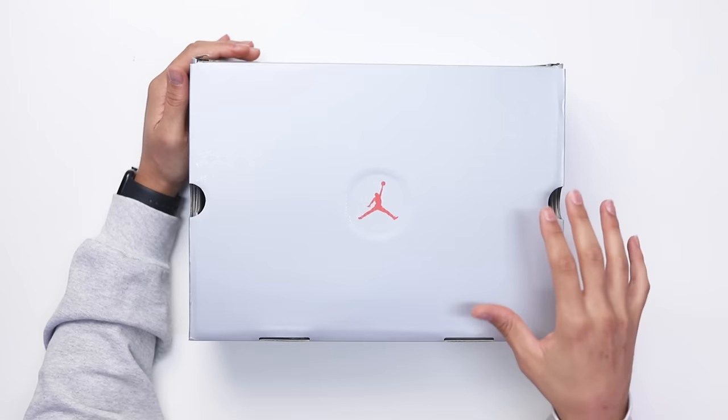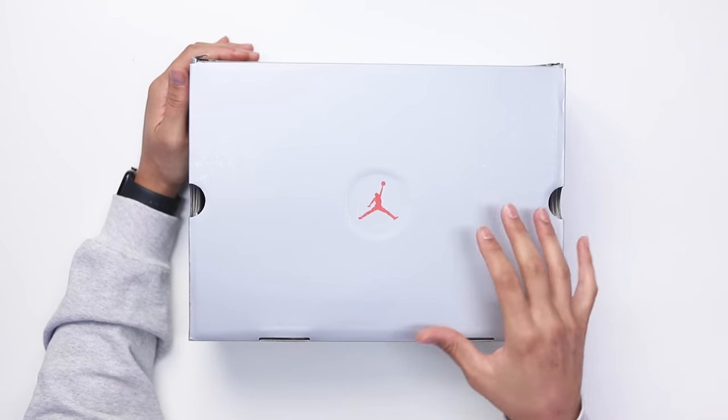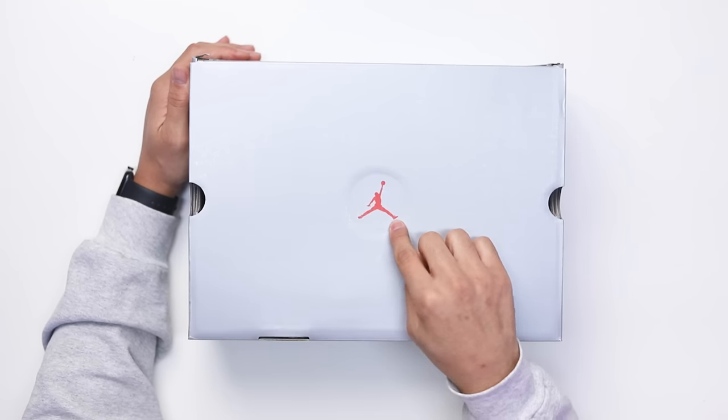Today we're going to be unboxing the Air Jordan 13 Playoff, starting with the box. You have your all-silver OG-style Air Jordan 13 box, with the red Jumpman right here on the lid.